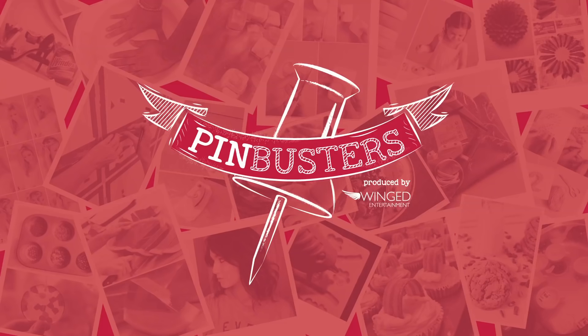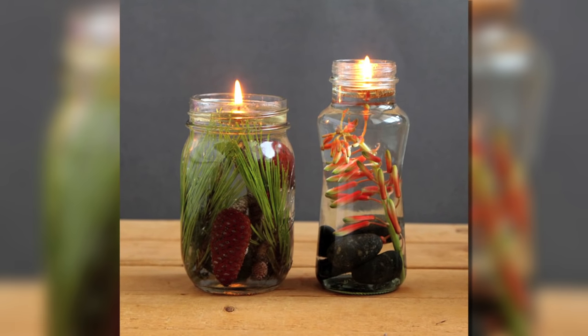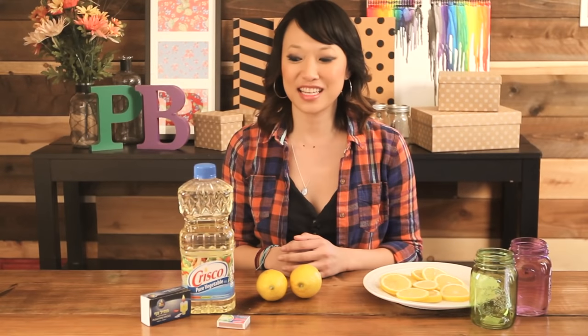Today on Pin Busters, we're doing mason jar oil lamps. I got an email from our friend Gina out in Lawrence, Kansas, who'd like us to make mason jar oil lamps using just some fine ingredients at home.